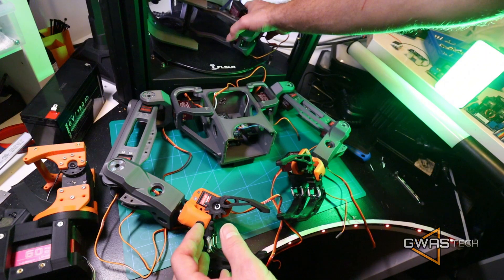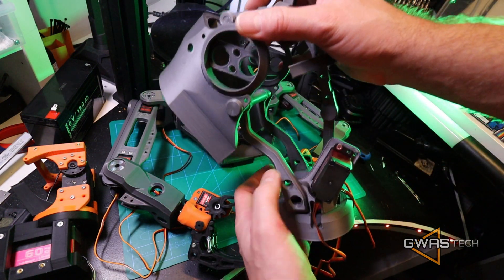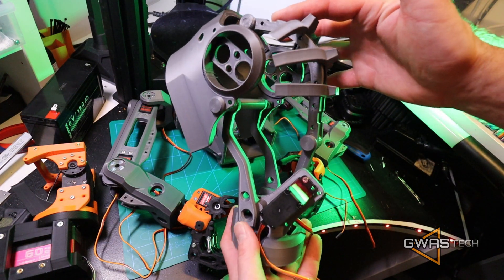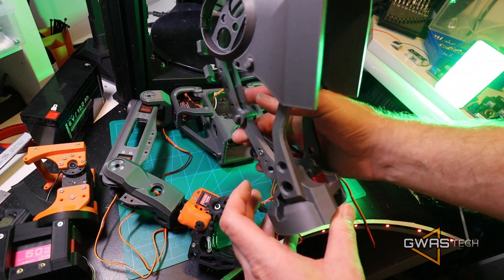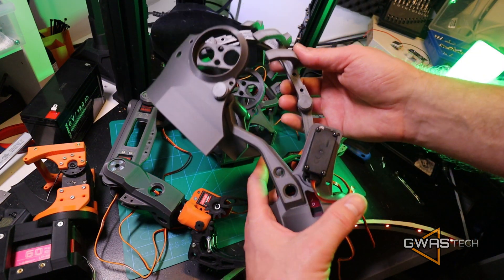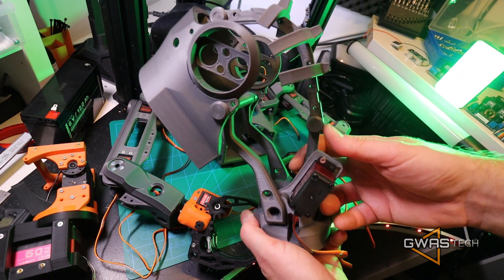And now it's time for his head. And this head — for me, this is a masterpiece. It's so simple, so cool, and so functional. It has also just two servos to make it easy, as simple as it is, and it just works.